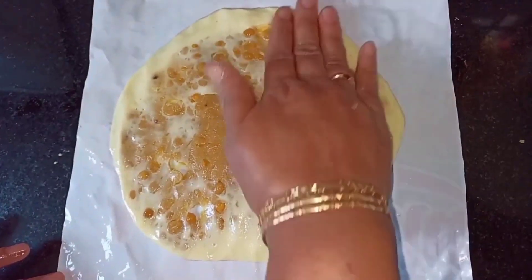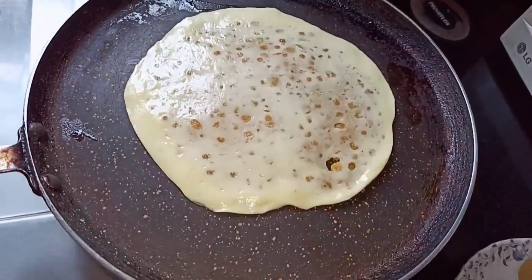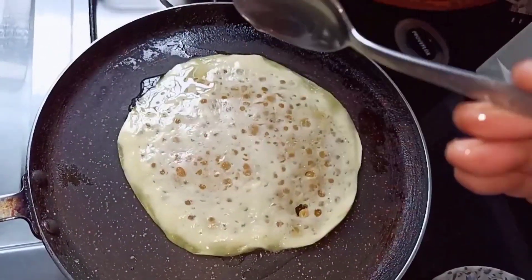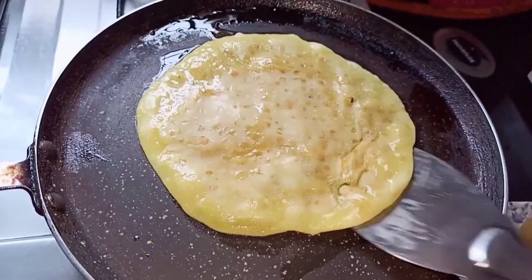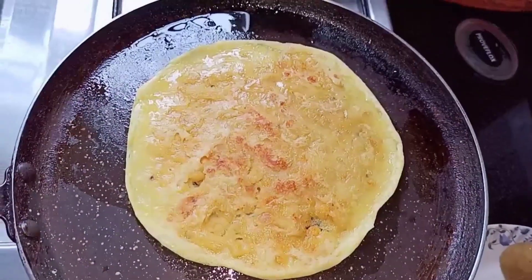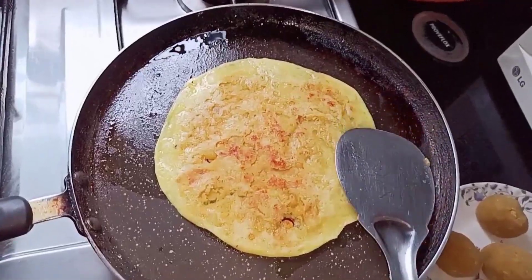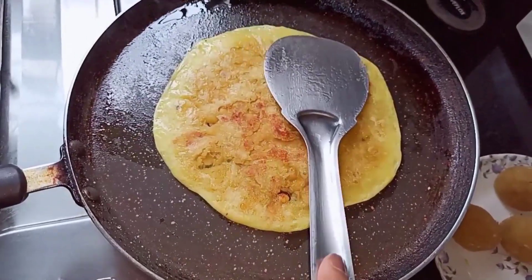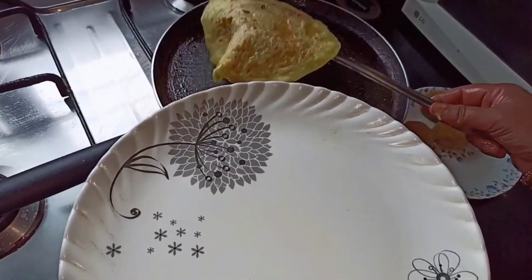Turn on the stove and place the tawa. Now gently place the Obattu onto the tawa. Add oil and we can see that our Obattu is getting cooked well. Flip the Obattu on the other side and cook this well. Make sure you cook the Obattu on the edges well too. Our Obattu is now ready — take it out onto a serving plate.